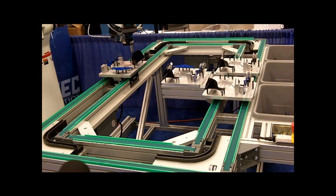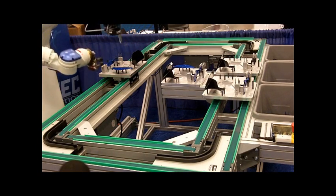First thing that it does is it uses an NI Smart Camera to check to see if all the parts are there. It goes through and checks the base, the rivets, the body, and then finally the wing. If everything's there, it starts with the assembly.